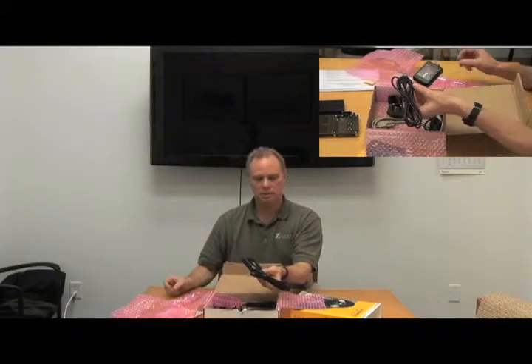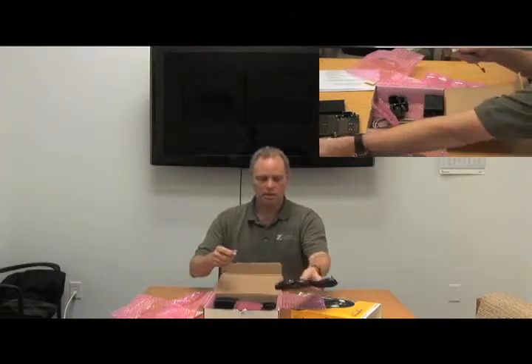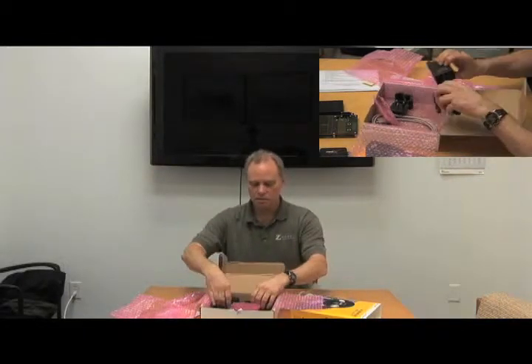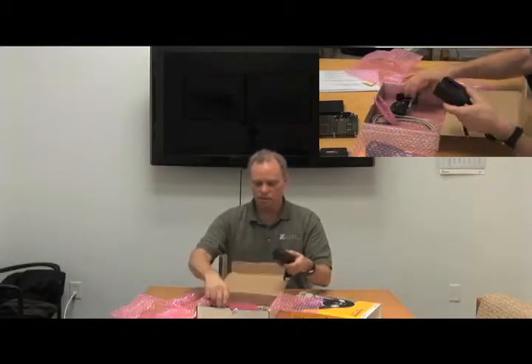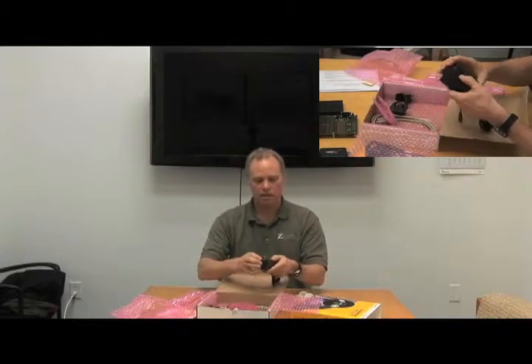It also comes with the ZDS-2 debugger. This is the RxTools debug system, and it comes with a cable as well. The board comes preloaded with code, so to get this thing going in the first place, you don't have to do anything — just add power and it'll come up and run. Here's the power supply with all the different types of connectors. I'm going to put in the North American connector right now.